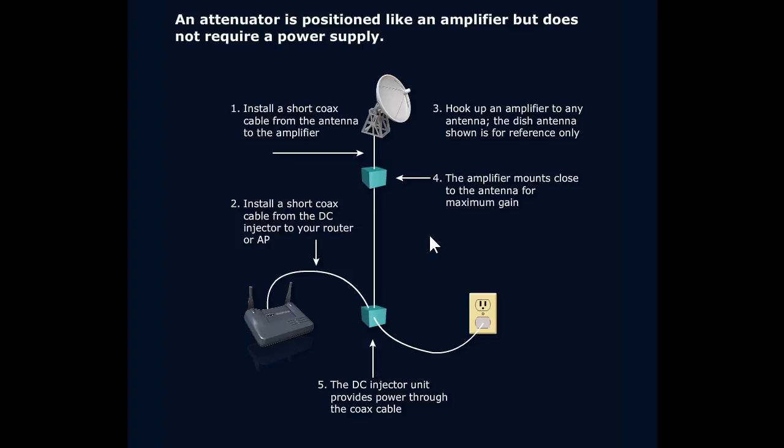It could be a patch antenna, a Yagi, or a point-to-point parabolic antenna like what you're seeing right here. All sorts of configurations are possible.